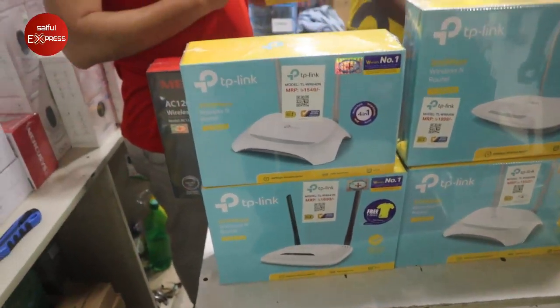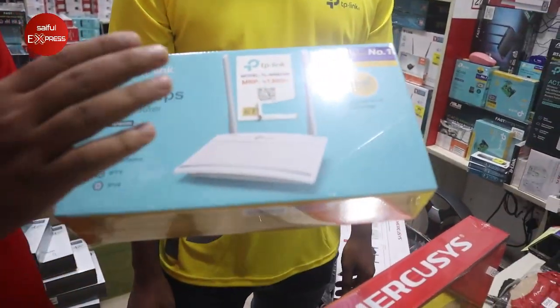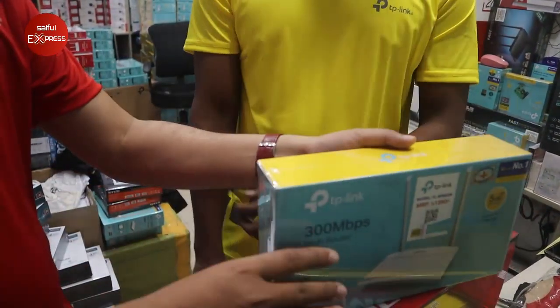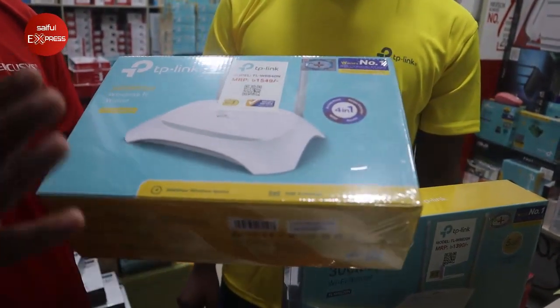This model is 820N. What is the price? The price is $1005.